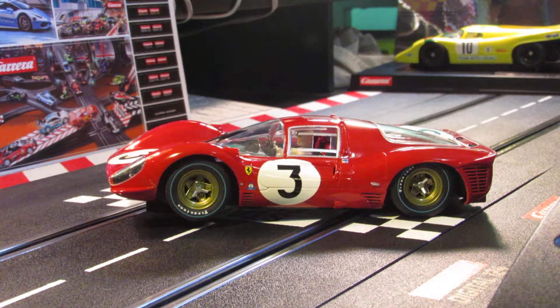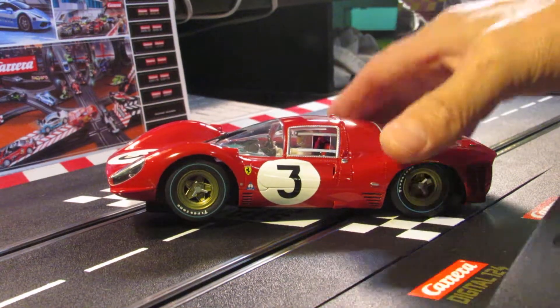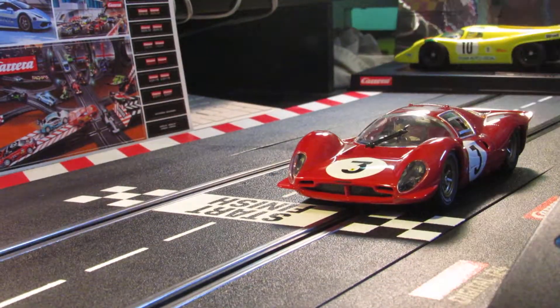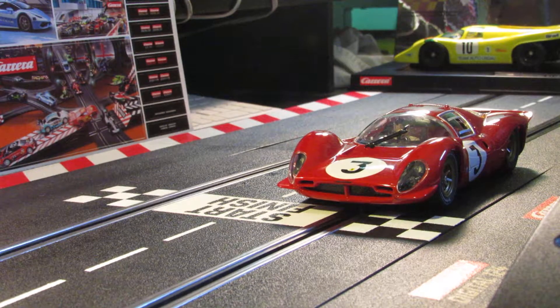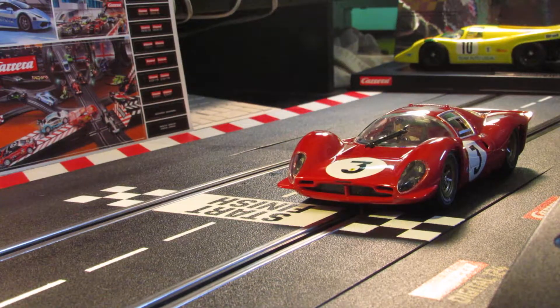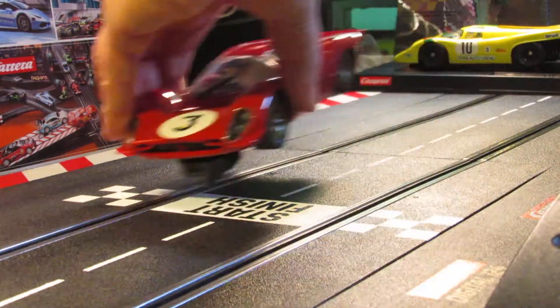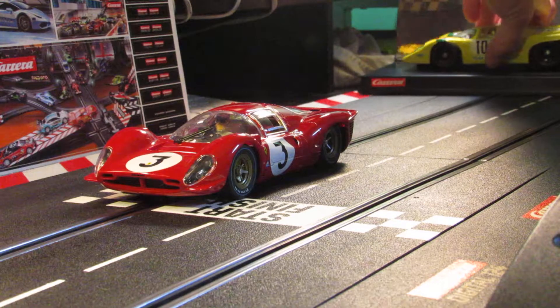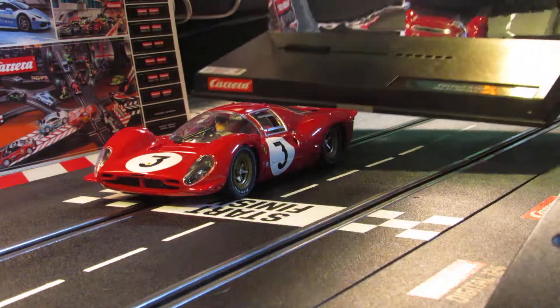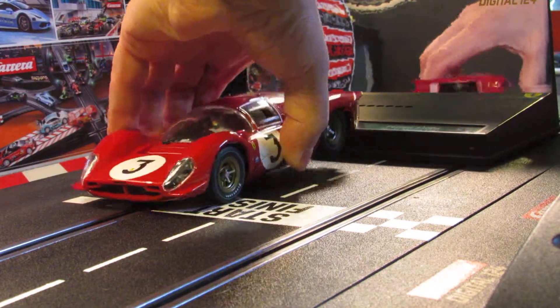So that's it — that's a Carrera 124 car, Ferrari 330 P4. I'll put it on the track and you guys can see what it's like. There it is with the lights — that's a really nice design for sure. Okay, we'll go ahead and put it over here, and we'll put that behind it so you can see the lights working.